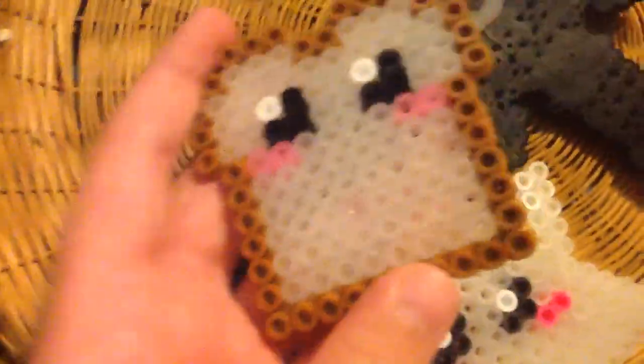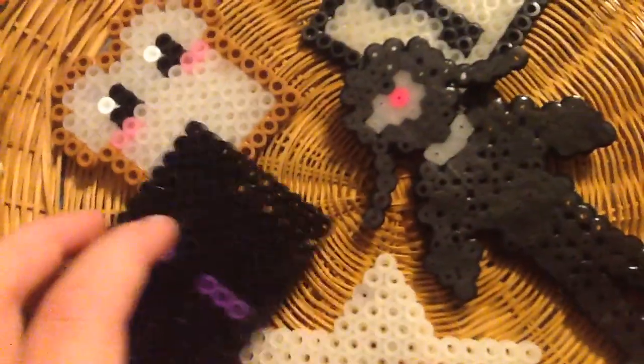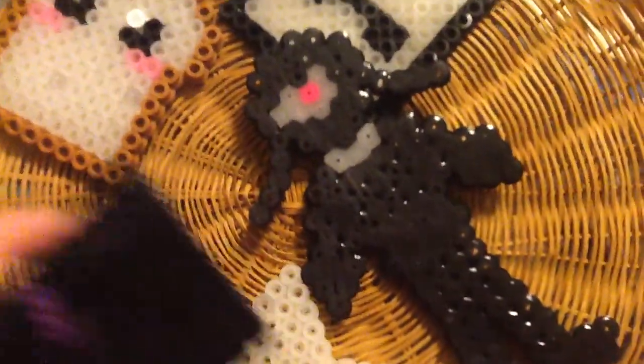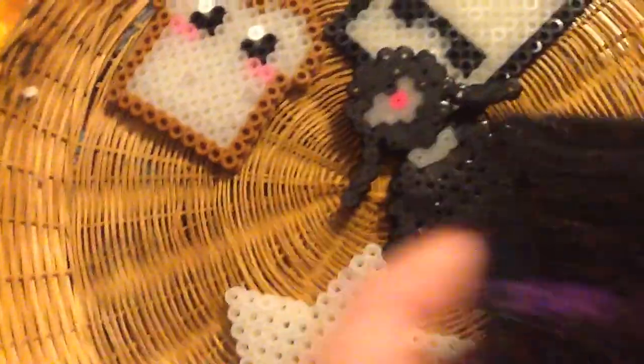Hi guys! I'm making these perler bead things for Etsy. I'll probably make my website today, but I won't put any of them on it yet because it costs 20 cents each for each item to put on Etsy Plus to get a 3.5% fee on your items. So this is why they have to be more — I was going to make them $3, but they'll probably be $5.